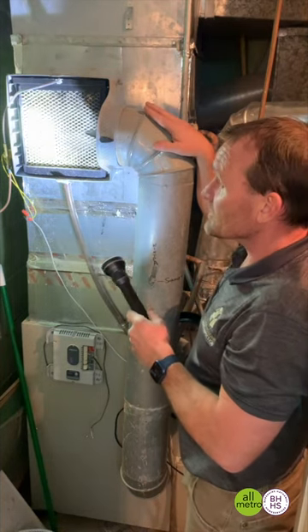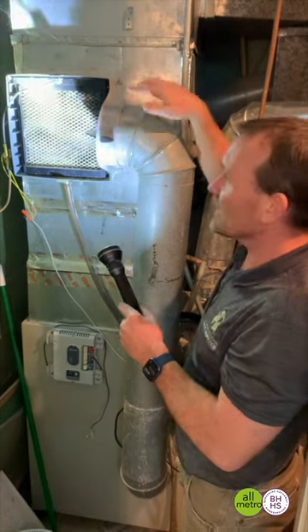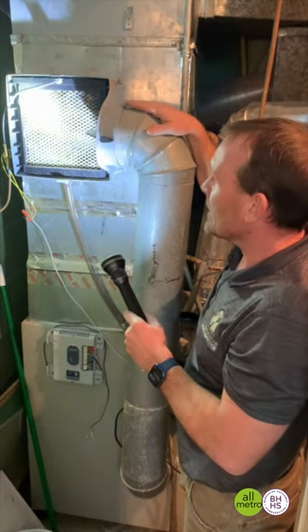Very simple — just remember to try to service this thing and maintain it once a year. Usually September or October is about when you do want to get to this, so we're a little late. Get them all serviced. Chad, thanks for the tips on the basic homeowner maintenance items here.